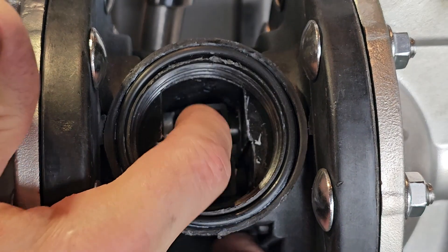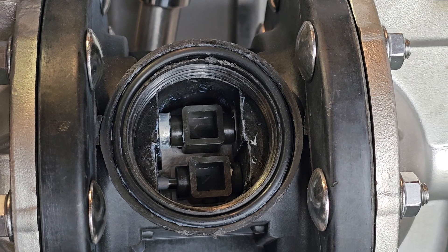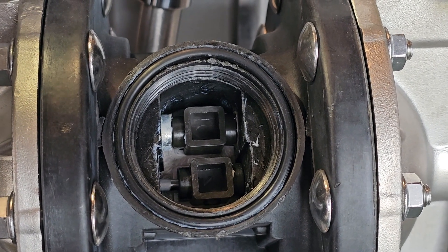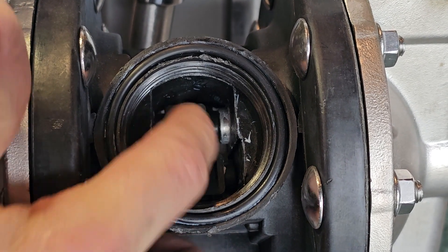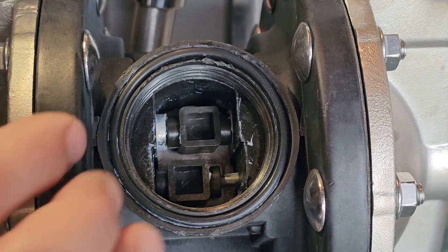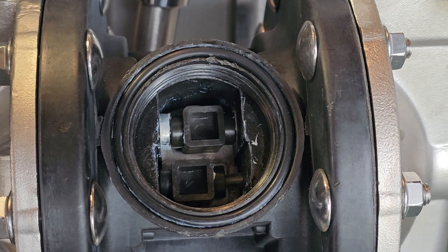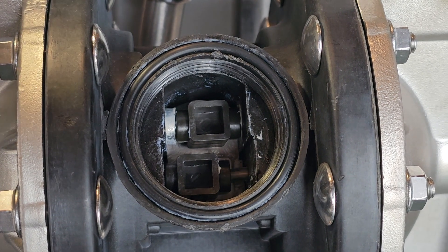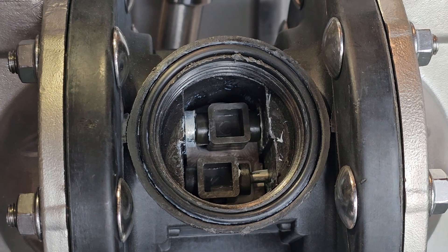It would only be in a non-opposing configuration in the event that it was dropped or, like I said, in shipping. We've had really good success shipping these via FedEx, but of course those packages get laid on their side. That's why it has to be mentioned as it pertains to when you first receive it after shipping. Even still, it's relatively rare that we ever hear of someone having this struggle, but it's worth making a video because it's easier to explain with a visual than trying to explain over the phone.